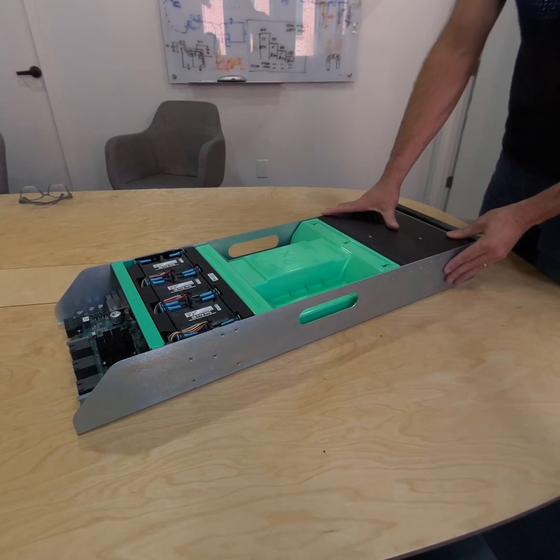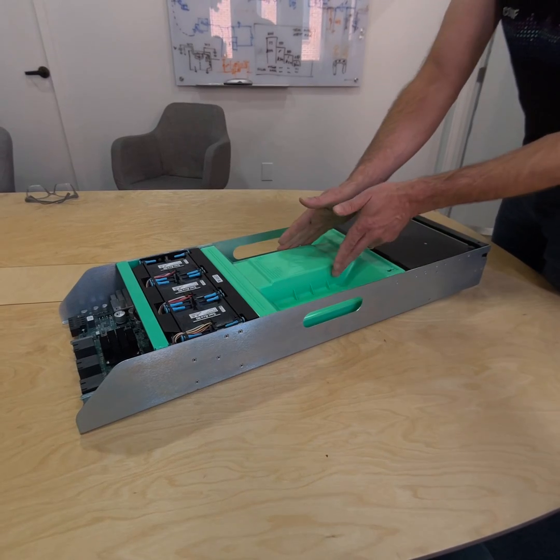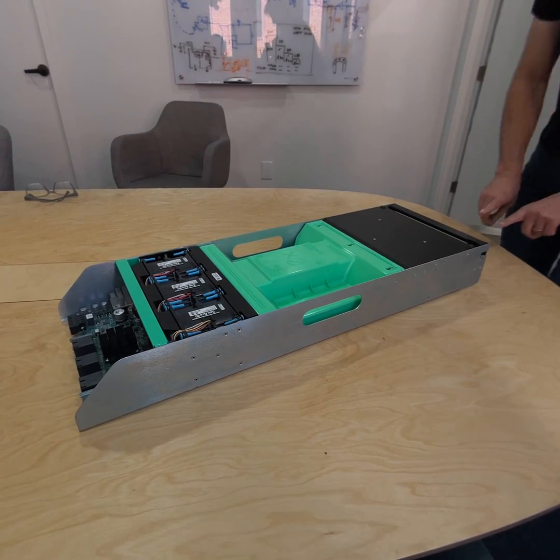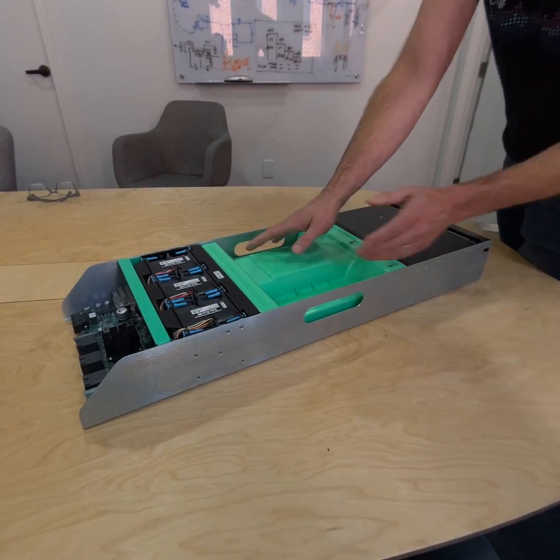This is our Gimlet sled. I'm going to take off the air shroud. The air is flowing from front to back. We've got these fans in the back, and the air shroud is going to funnel the air over the CPU.